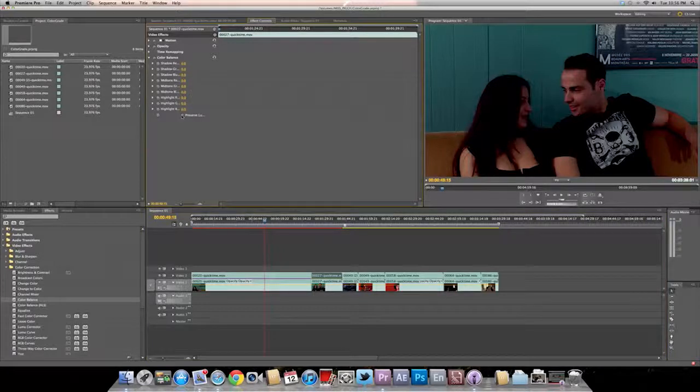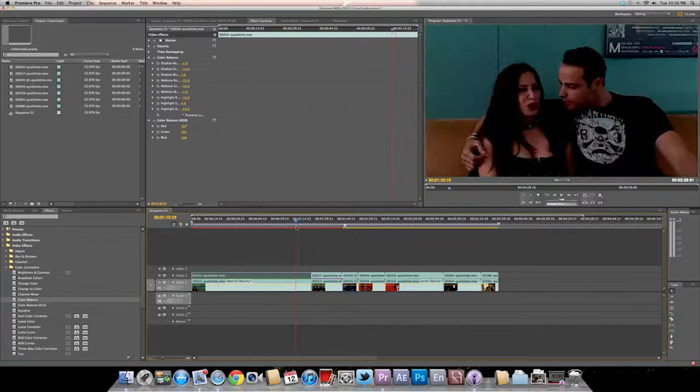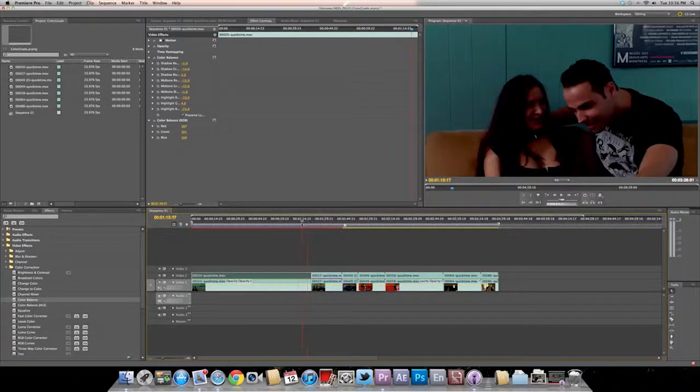Now if you take the luminance off on this clip, see how it's darker? I like to always keep that on sometimes, in certain situations. It's really not a big deal, but the luminance is really good. I don't know why there's green — these files are really weird.